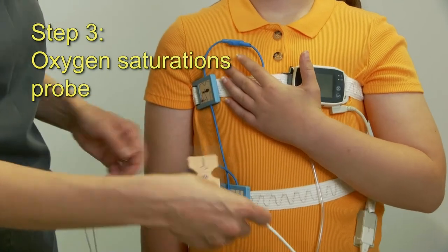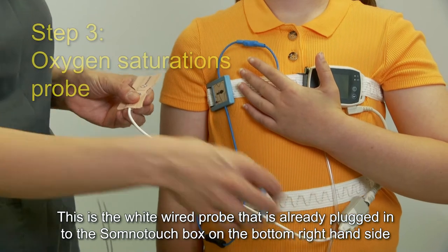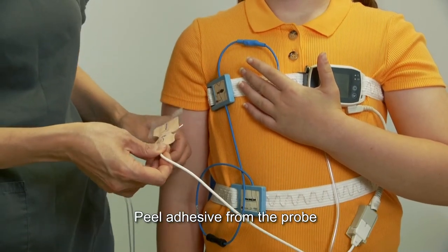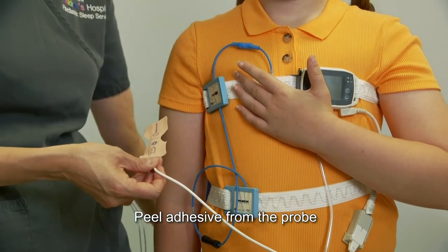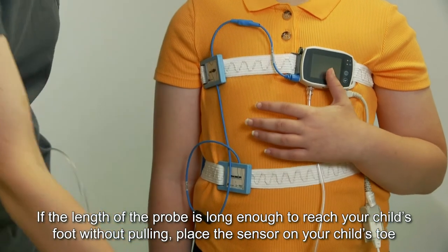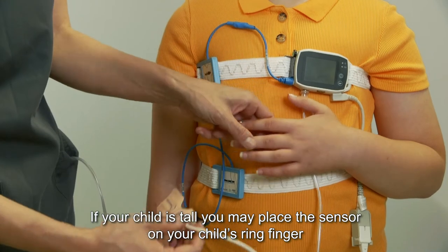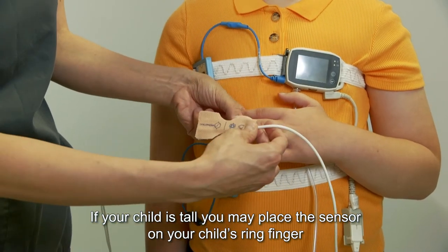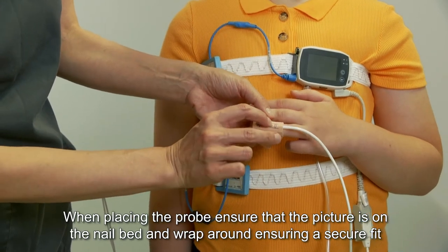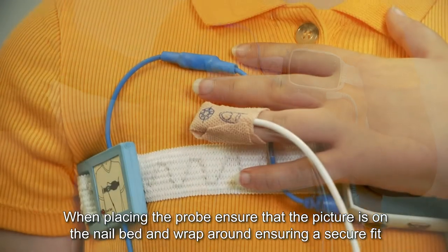Step three: oxygen saturations probe. This is a white wired probe that is already plugged into the SomnoTouch box on the right hand side. Peel the adhesive from the probe. If the length of the probe is long enough to reach your child's foot without pulling, place the sensor on your child's toe. If the child is tall, you may place the sensor on your child's ring finger. When placing the probe, ensure that the picture is on the nail bed and wrap around ensuring a secure fit.